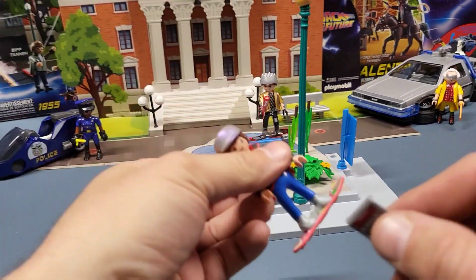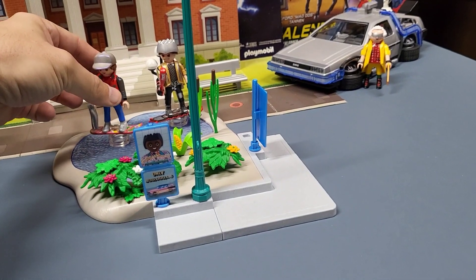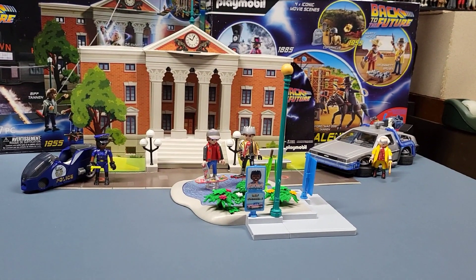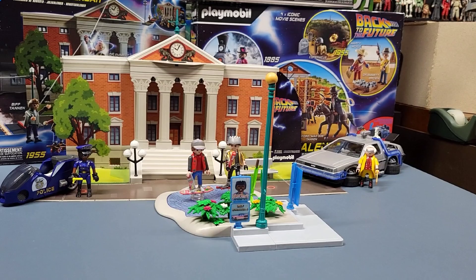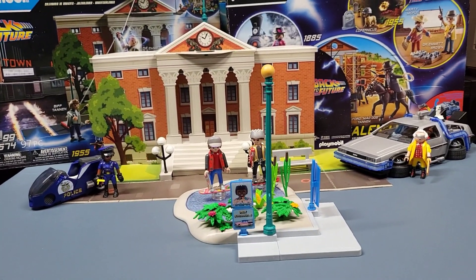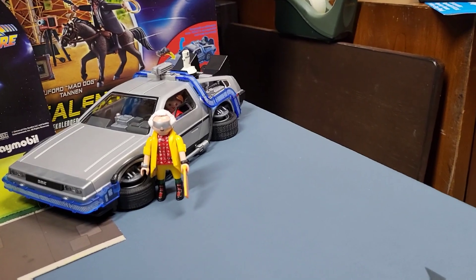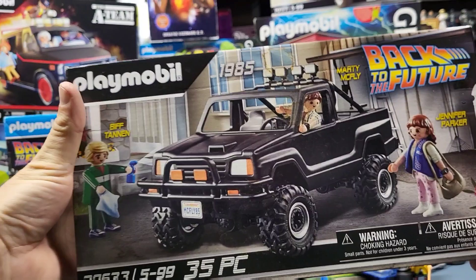We'll have Marty holding the almanac — he didn't have it at that point, but we'll pretend he did. All right, so there's the Back to the Future 2 accessory set, what I'm gonna call it, for the Playmobil. And next I will be doing the Playmobil Back to the Future truck — I think that'll be a pretty simple one.